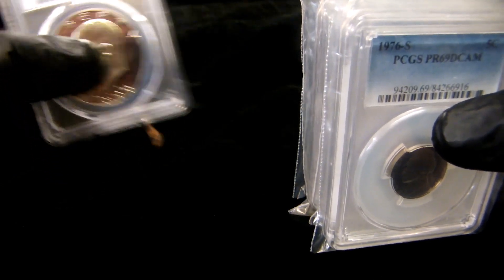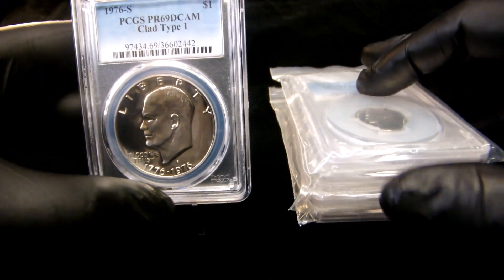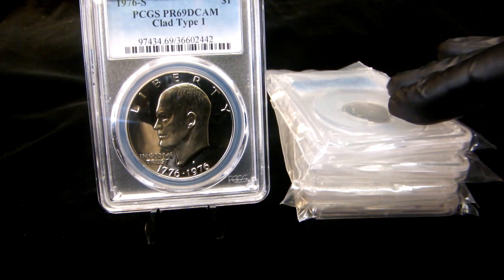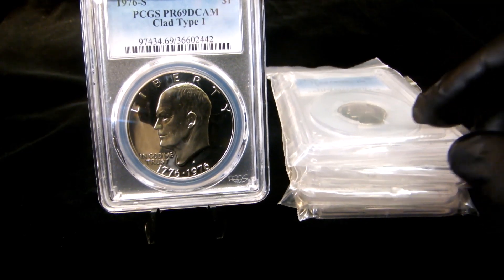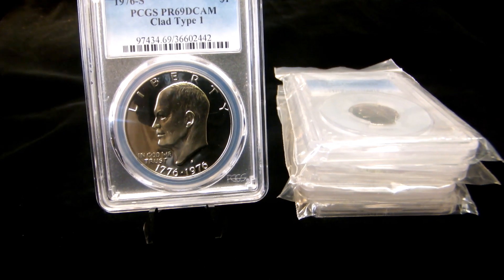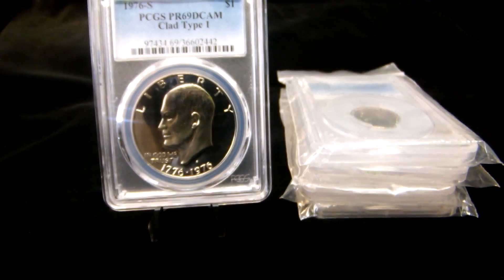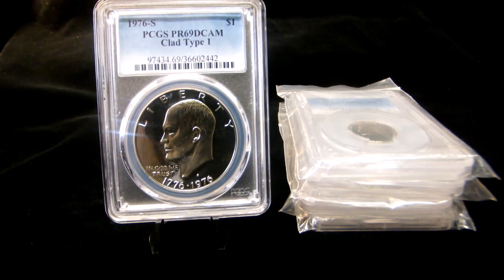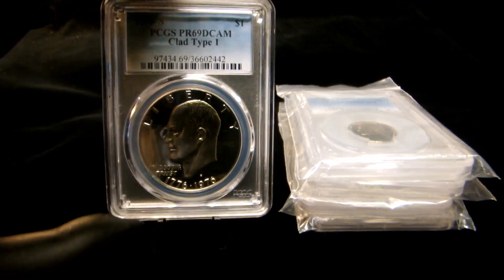This is just one more step to having a full set. This will be number five and there are two more to go: the type 2 Eisenhower dollar, and then the Proof 69 Lincoln cent. The Lincoln cent is going to be the last one I get and I think it'll take a little while, so I just wanted to bring this to you guys and show you another piece to the puzzle.